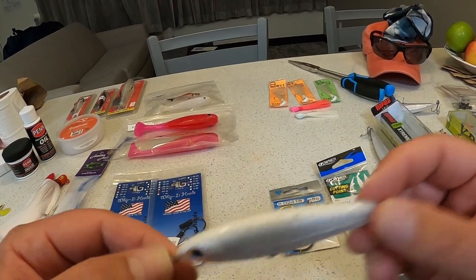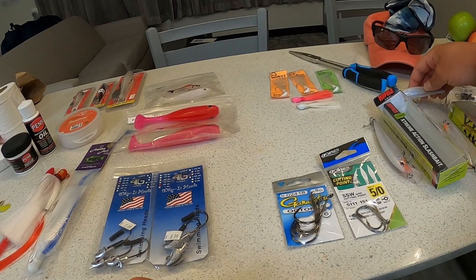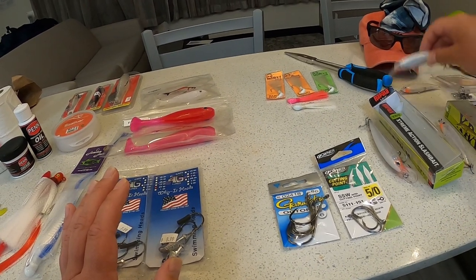They still hold up pretty good especially for the price you pay. I would highly recommend the X-wrap over a Yo-Zuri any day, and that's what I've been using.